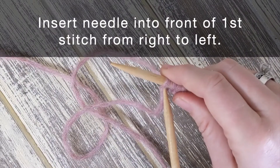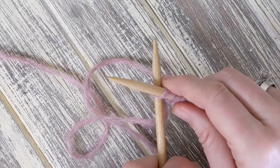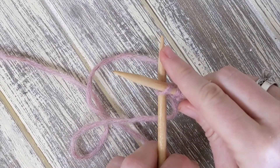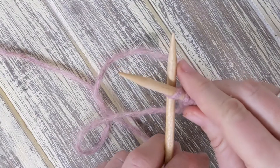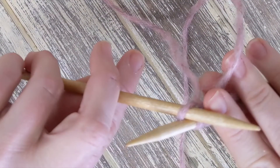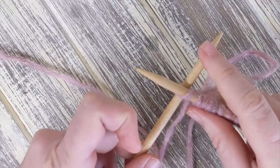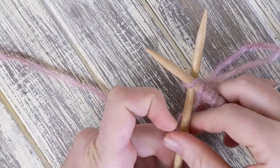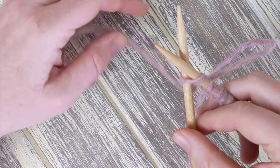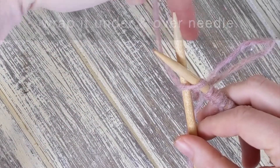Insert the needle into the front of the first stitch from right to left. With the yarn from the ball, called the working yarn, wrap it under and over the left needle.